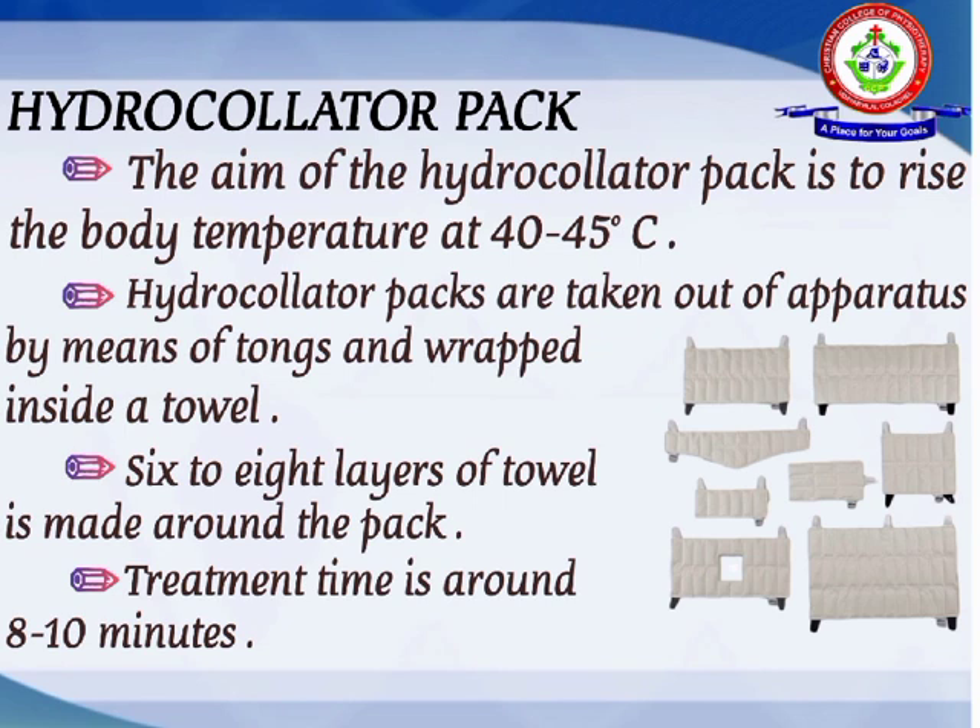Hydrocollator packs are taken out of the apparatus by means of tongs and wrapped inside a towel — 6 to 8 layers of towel are made around the pack. The total treatment time is around 8 to 10 minutes.